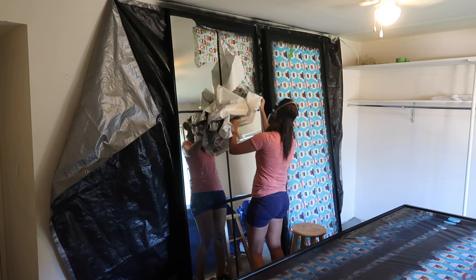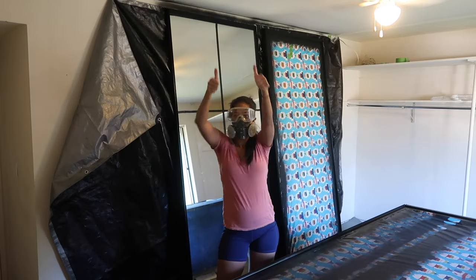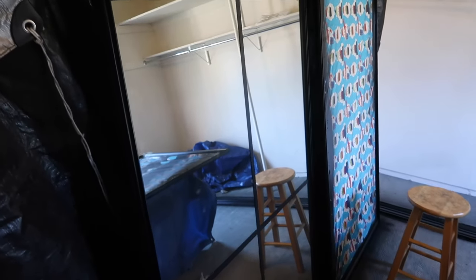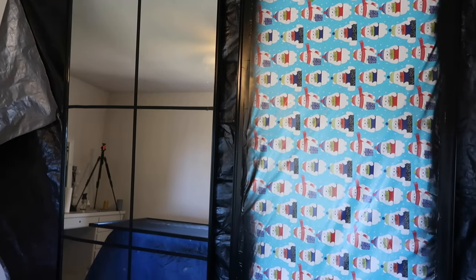This is why we take our time during prep. As you can see there is barely any overspray — these lines are perfectly crisp. It makes me so happy at the end of a painting project to see everything looking this clean. One mirror down with barely any overspray; hopefully the next two will be the same.